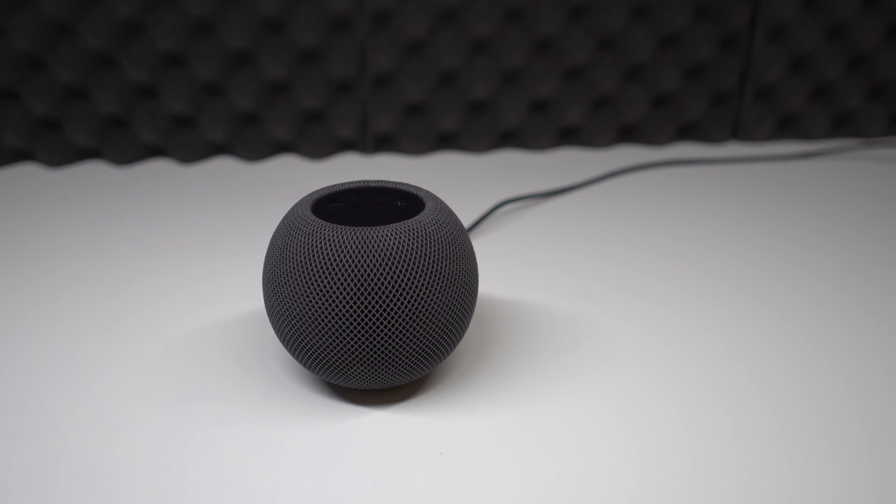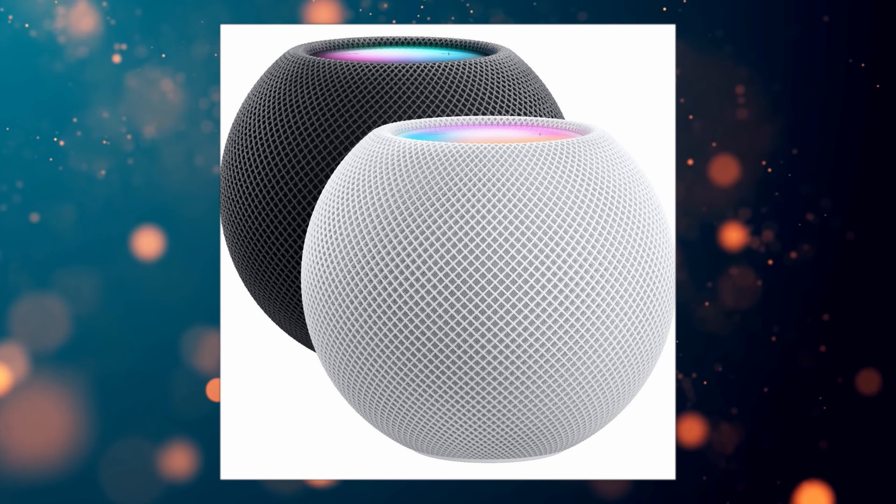I think HomePod Minis have an absolutely beautiful appearance. I really like the design that Apple has — the very minimal but high-quality approach. It can fit into almost any room flawlessly. I also really like the two colors that they offer, and I would like if they offered some more variety of colors.